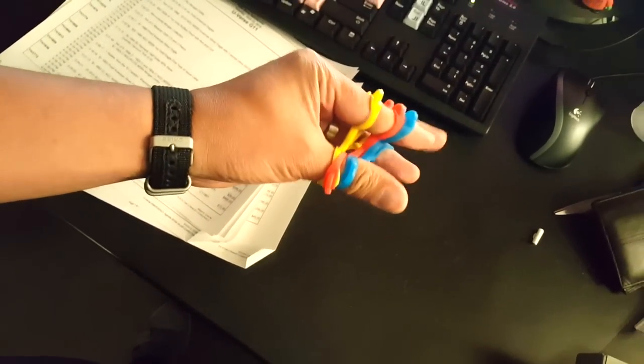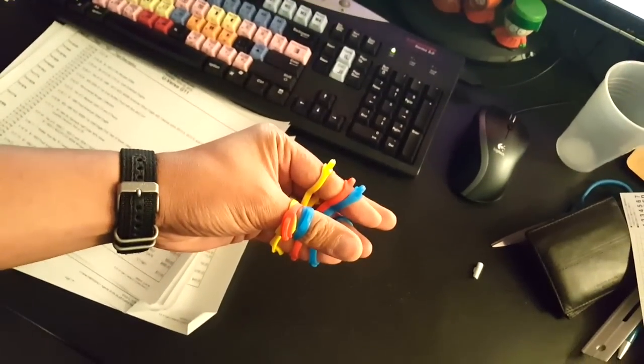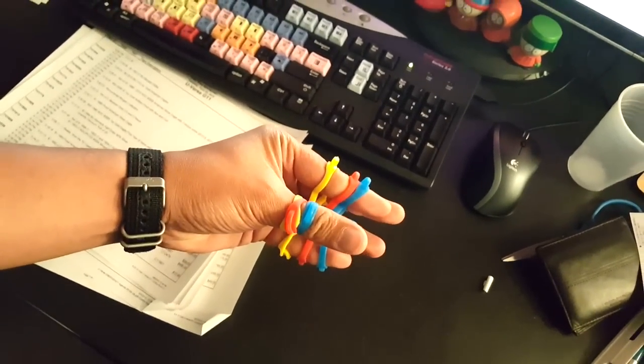I had to put them up kind of far so I could get them all in there. Now I'm gonna try to open my hand with all of them at the same time. Alright, let's try it out.